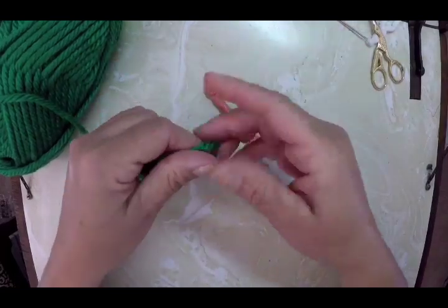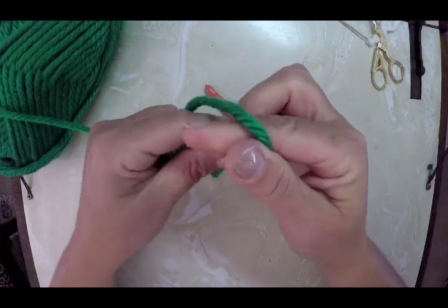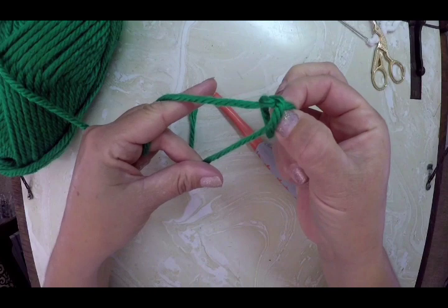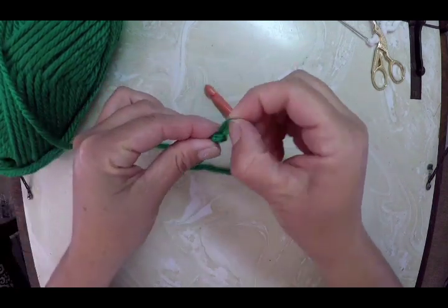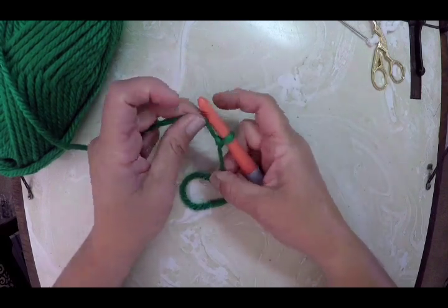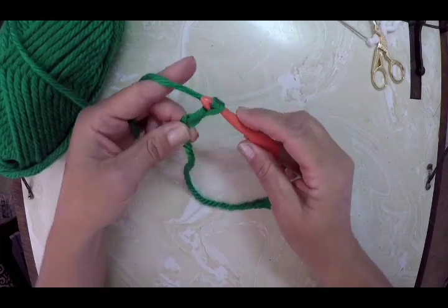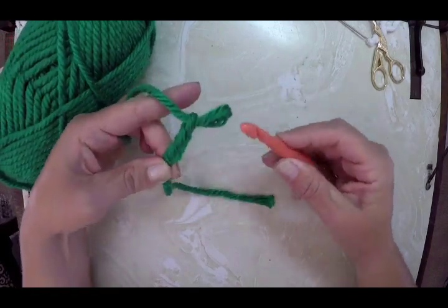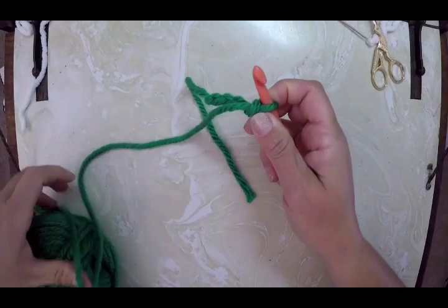The first thing you want to do is make a slipknot. You twist, grab your yarn, twist, and then pull through to make a slipknot. When you pull that, it slides back and forth. Put your hook in there and chain four: yarn over, pull through — repeat four times. So now I have chained four.